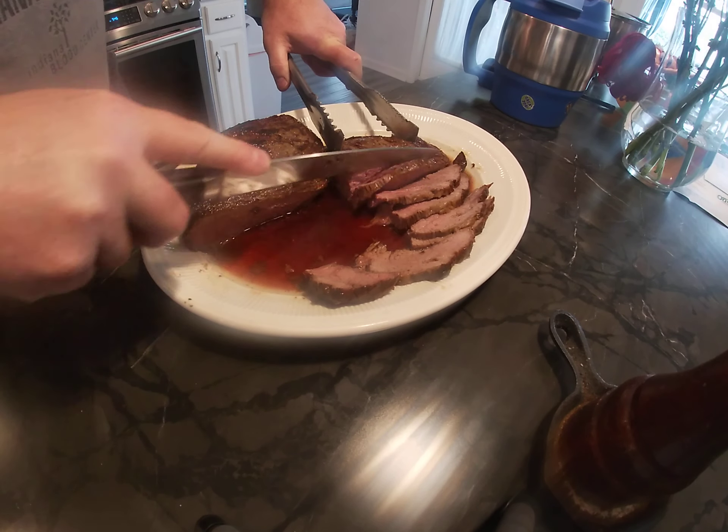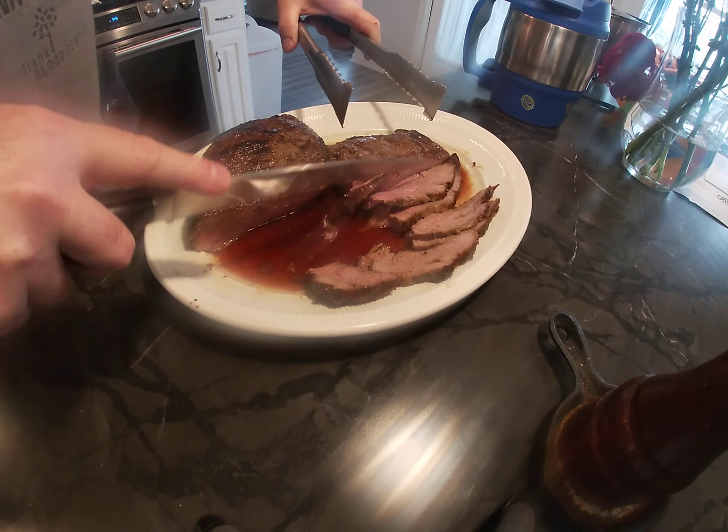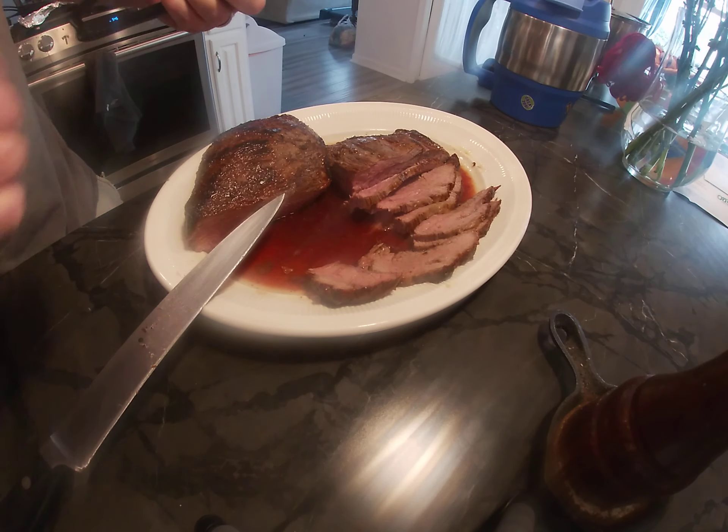Get a sharper knife than mine though — but there you go, get your slices and serve it.